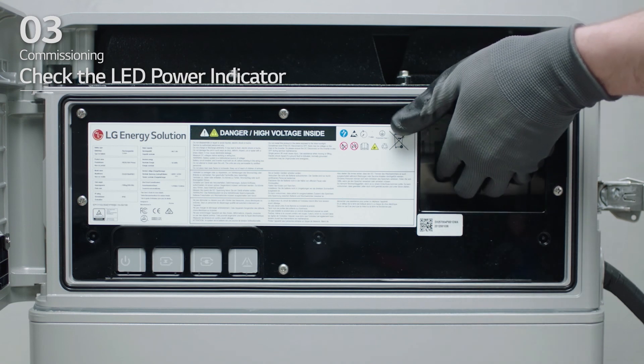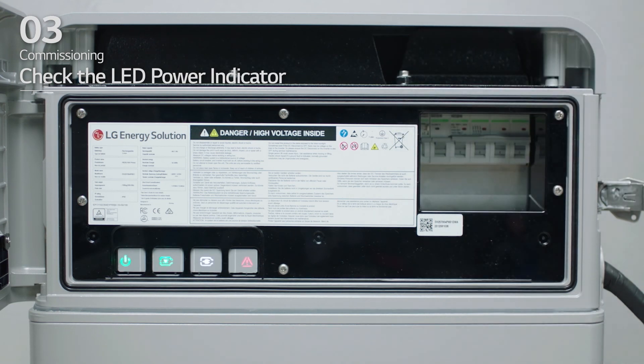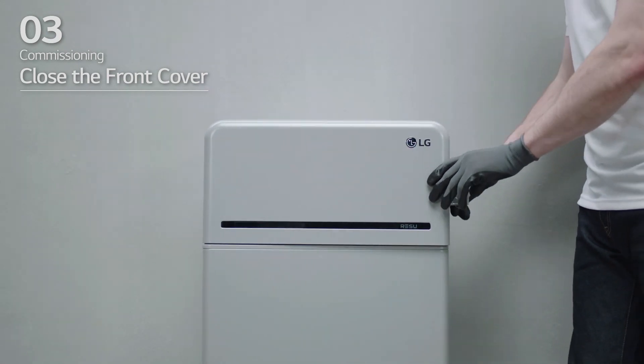Turn on the circuit breaker. Seconds after the circuit breaker is switched on, four LED indicators will light up. To ensure that installation has been done correctly, check that the LED power indicator is green. Finally, close the front cover and turn on the inverter.